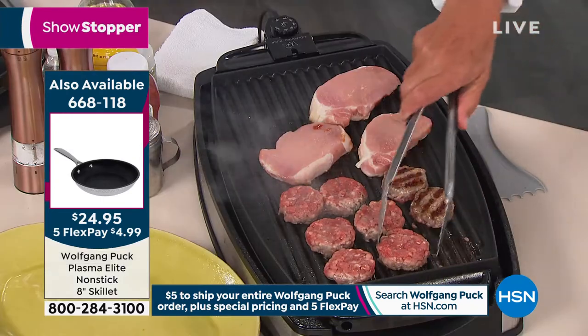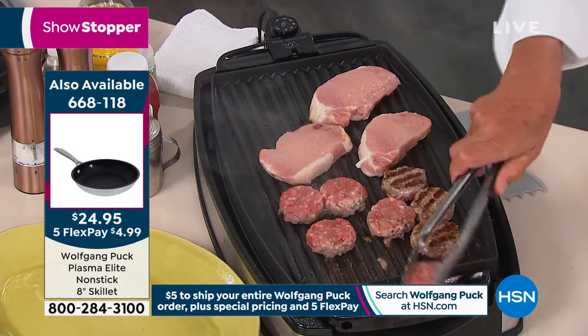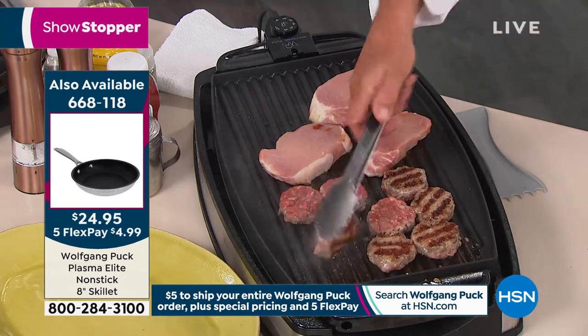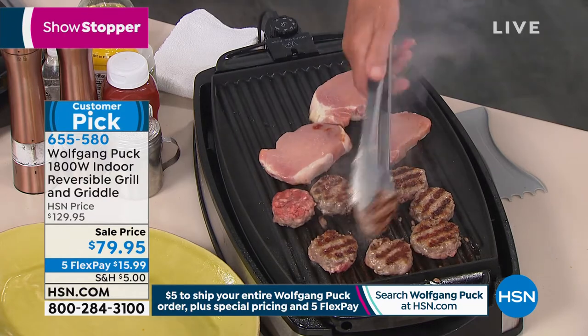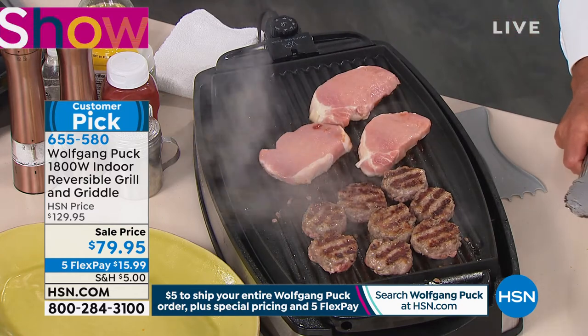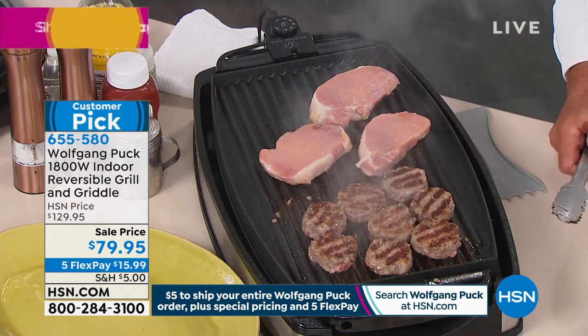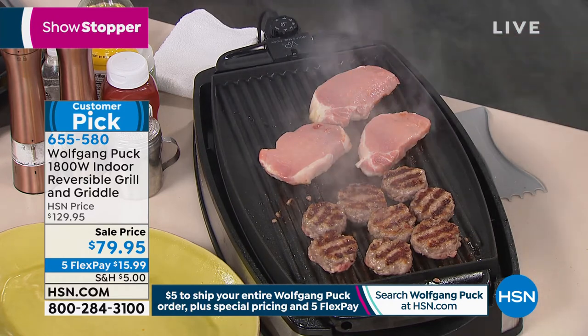They clean beautifully and they look beautiful. I have a hanging pot rack in my kitchen. It's all 18/10 stainless steel. And what you're showing now on the griddle, that's also good if you have a boat. Oh, that's a great point, Gene. Are you going to invite me on your boat? I don't have a boat anymore, but I did and I used it — the griddle.